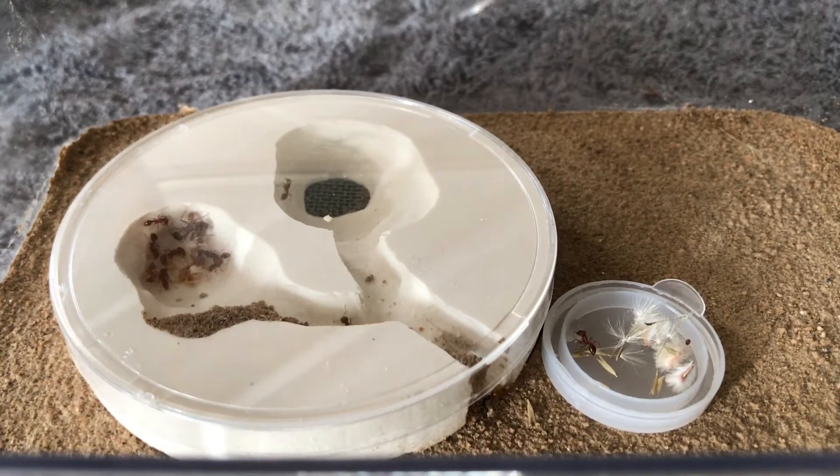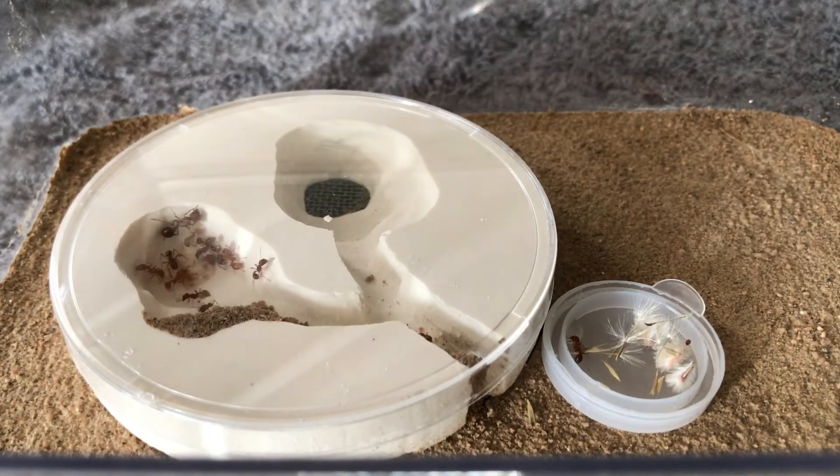On the right you can see the second chamber, and there's a mesh wire there. Underneath the mesh wire is actually a water tower that I built — basically a larger container that has water in it. I'm hoping it provides humidity for a longer period of time, on top of hydrating the nest with a syringe and needle.